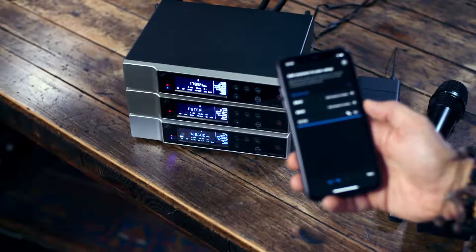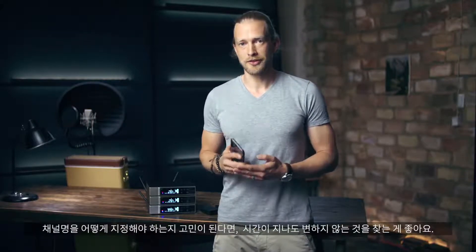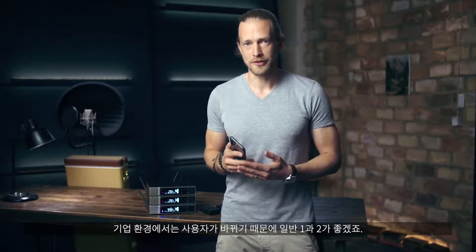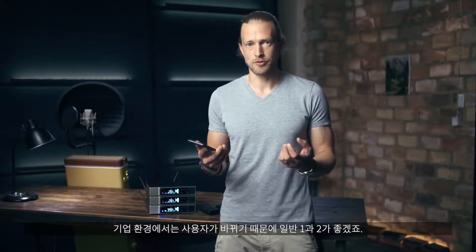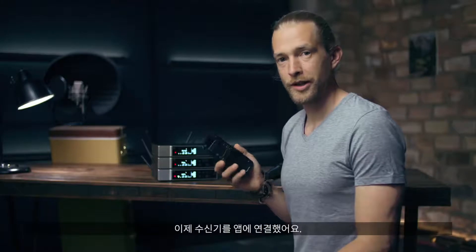If you ask yourself how you should name your channel, look for something that stays the same over time. In a corporate environment that can be Moderation 1 and 2, because the speakers change. In a band environment this could be the band members' names, because normally they don't change. So now we have connected the receivers to our app.